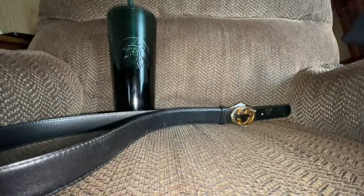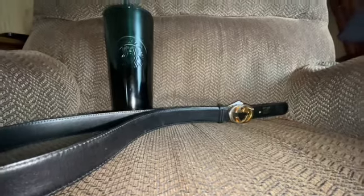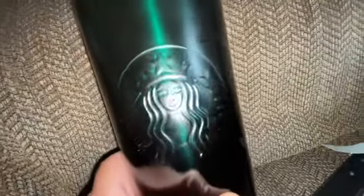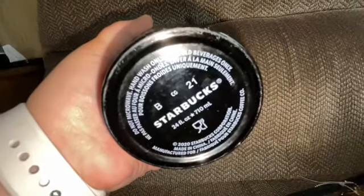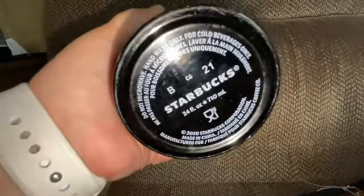So, this is what I found today at Goodwill in Eau Claire. And this is metal, but it is a Starbucks cup. It's a straw. $2.99. 2020 — not that old.